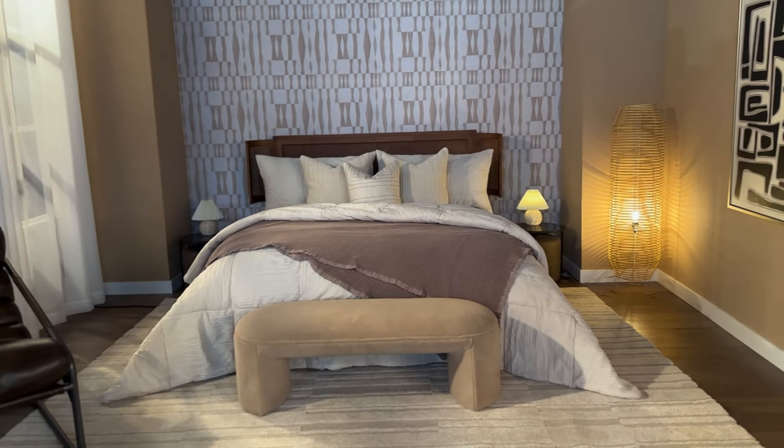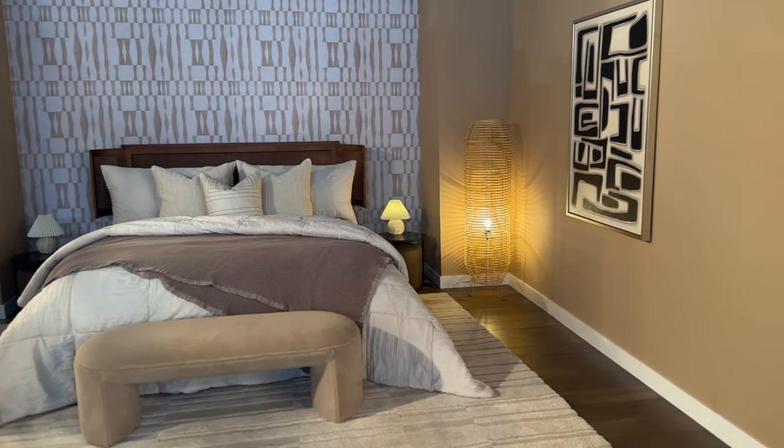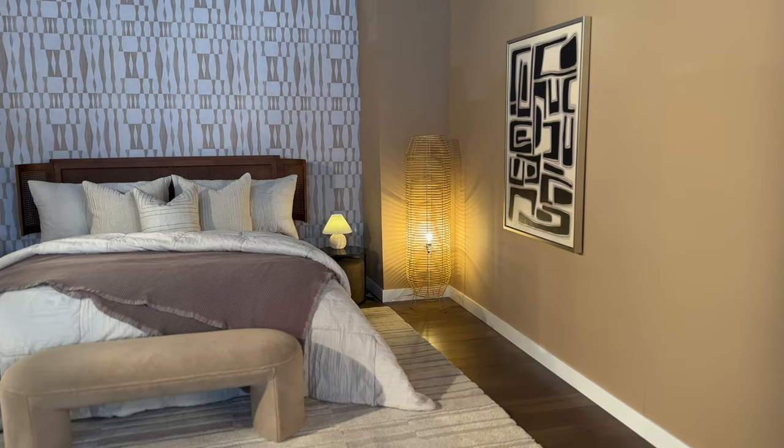Welcome back to the Austin Lindsay channel. Today we are doing this bedroom style out. Let me show you the lighting setup on this.